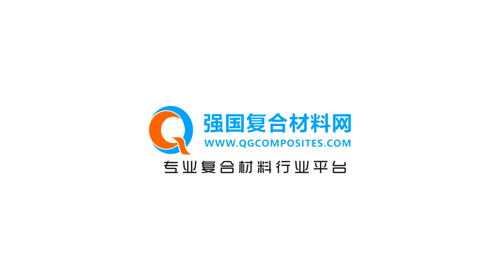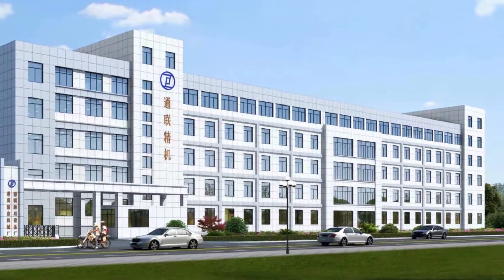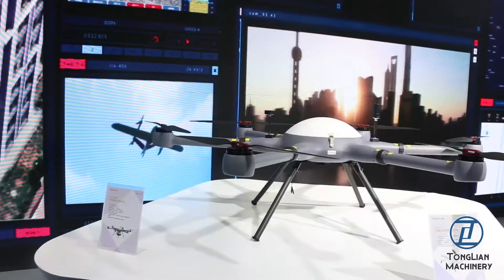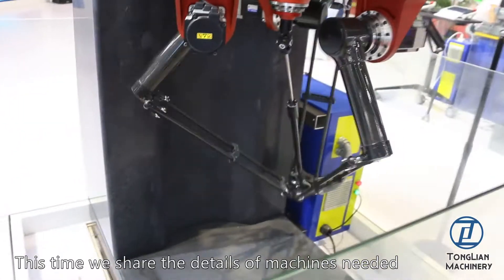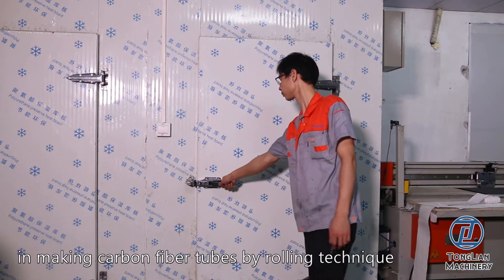QG Composites is a professional composites platform in China. Carbon fiber tubes are ideal for both the hobbyist and industry professional. This time we show the details of machines needed in making carbon fiber tubes by rolling technique.